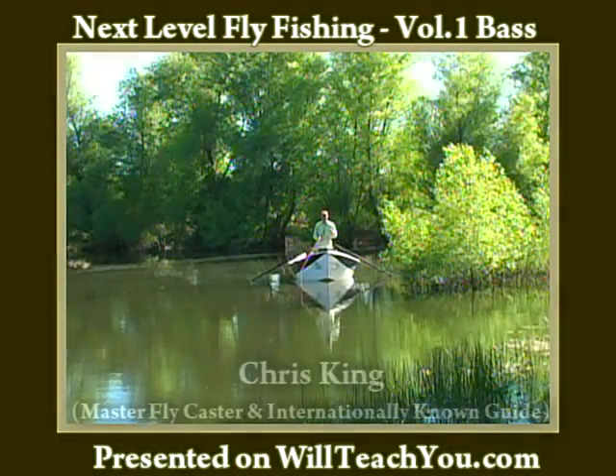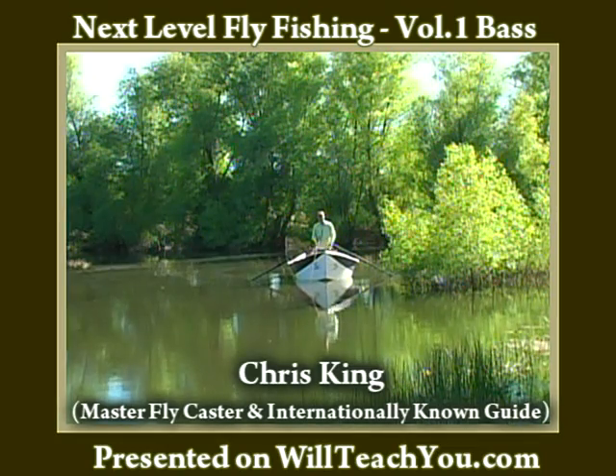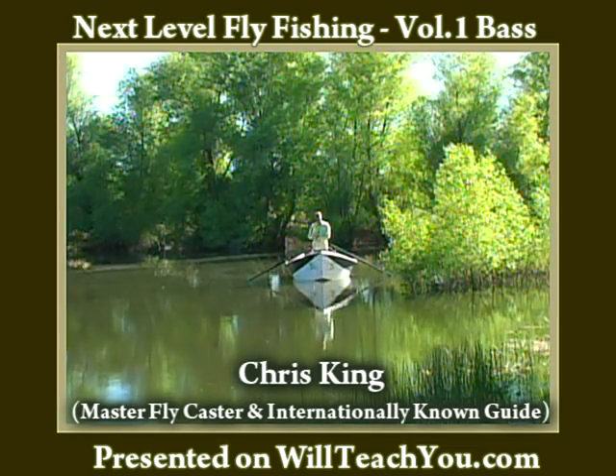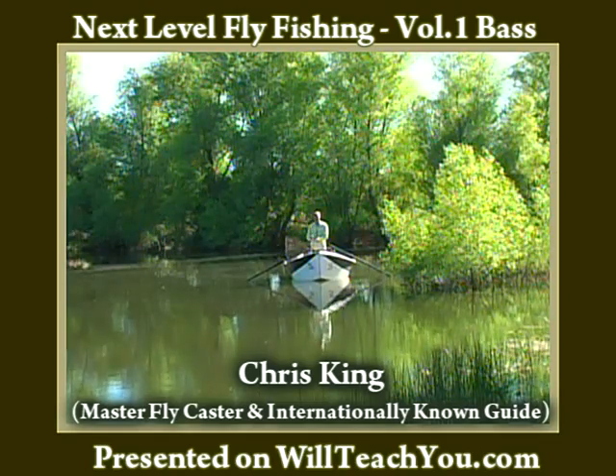When casting big bass flies, we talked about the equipment and how it differs. One of the things to remember is that you can't start the cast until the fly is almost all the way off the water.